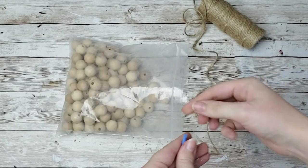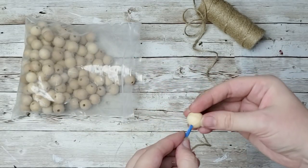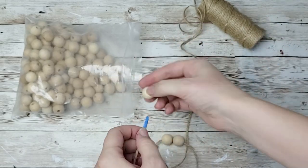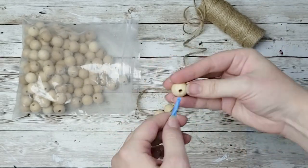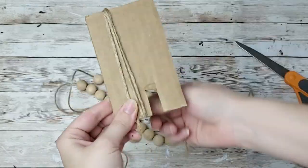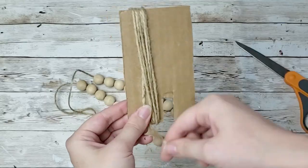For this first project, I am going to make a beaded garland. I just have these beads that I get from Amazon — I typically get all of my beads from there — and I'm just going to string it on some twine. Once I get the desired amount of beads on there, I'm going to go ahead and make myself a tassel.